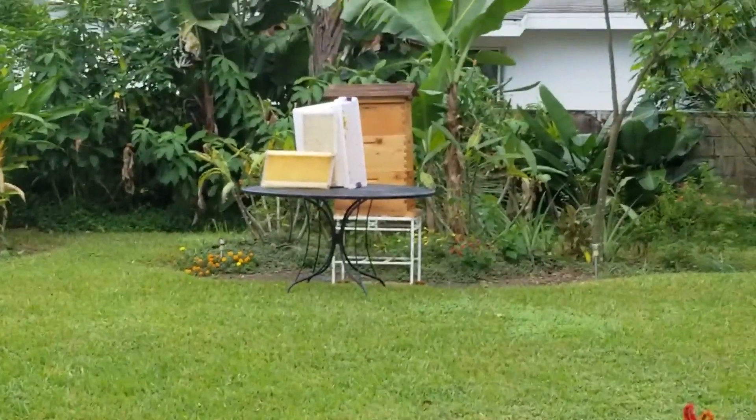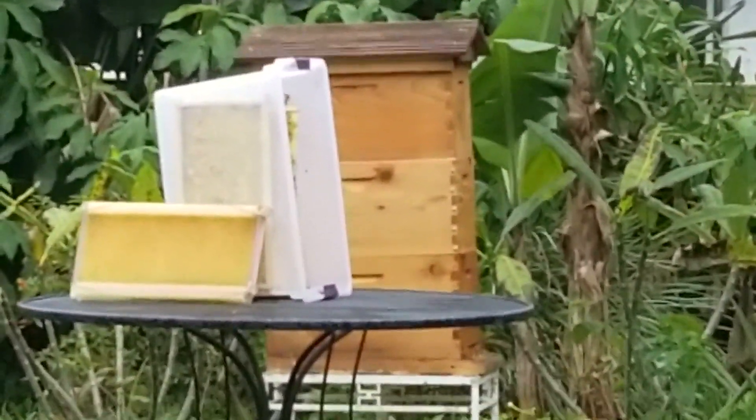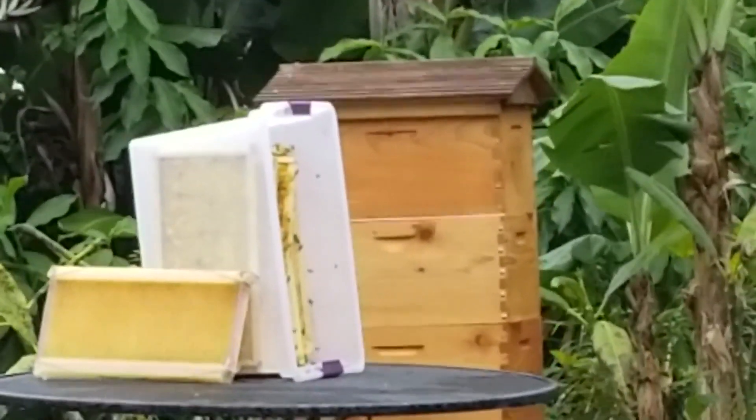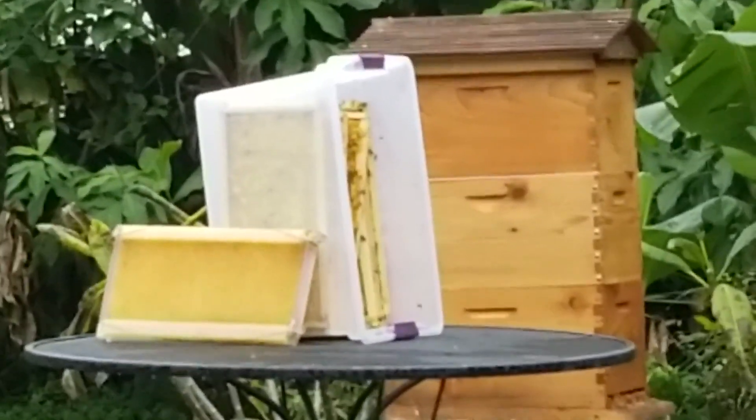We've also put out in that bucket the frames that we spun, and the bees are all over the frames. They're also taking the honey right back into the hive.